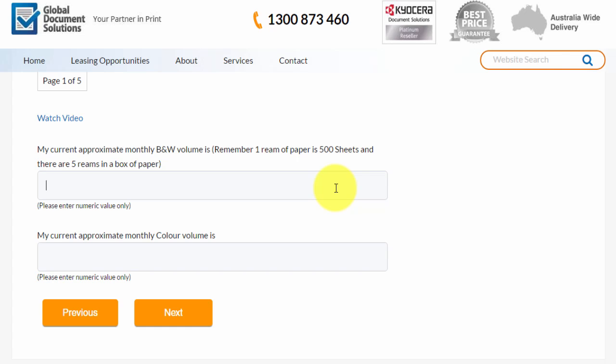So for the sake of the exercise, we'll enter that we're doing 2,000 black prints a month and 500 color. Then just click the next button.